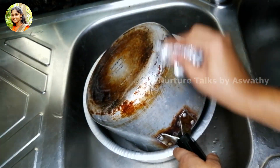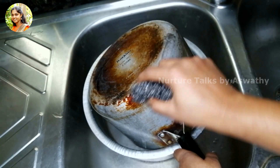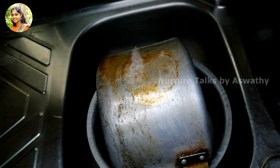I am going to cut the side of the crust. I am going to cut the crust with a little bit.